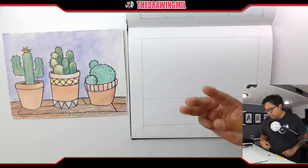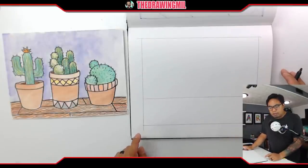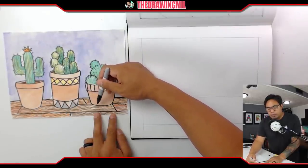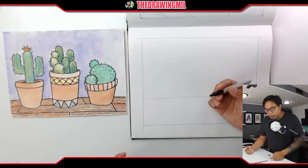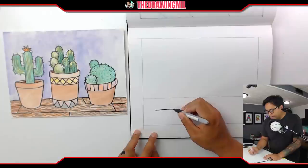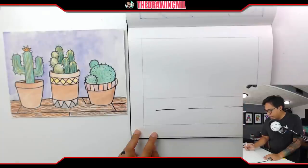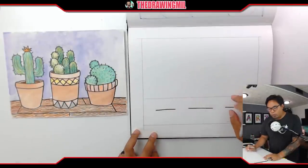I want three potted plants. To do that, I need to do the tops and bottoms of them and then connect them together to make the pot. Notice how in the example pots the bottom parts are curved to give it a more three-dimensional feel — if you're more advanced or in first grade, you can try that. If you're in kindergarten, it's okay to just do straight lines. So I'm going to draw three straight lines for the pot bases.